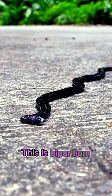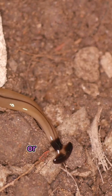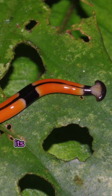This is Bipallium, an immortal worm. Do you know why? Let's explore this mystery together. They are often loosely called hammerhead worms or broadhead planarians because of the distinctive shape of their head region. Its body is toxic and very difficult to eliminate.